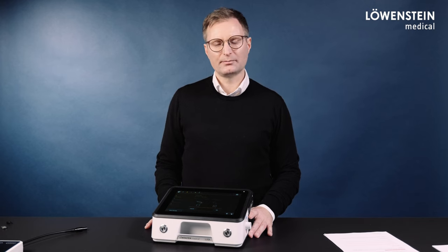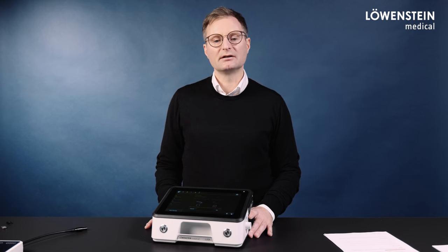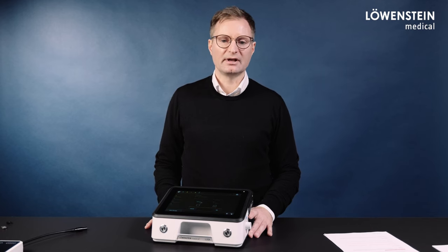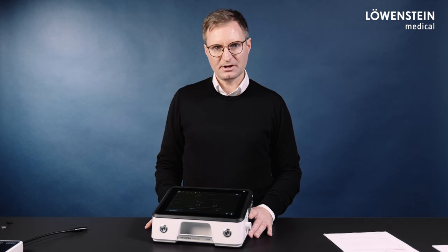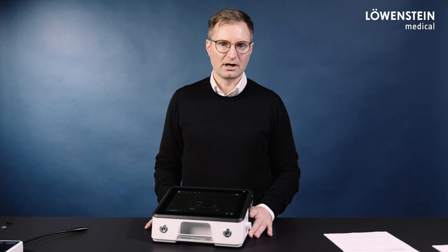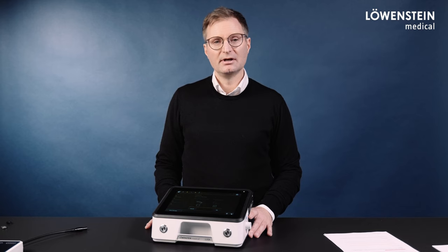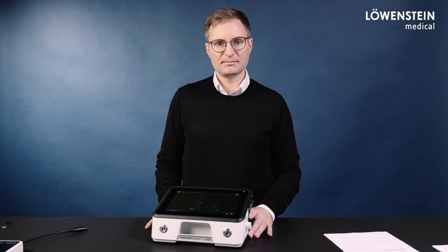If we use a circuit with proximal pressure measurement, the accessories close to the patient, such as catheter mount or HMEF, are measured during the circuit test, and therefore a disconnection detection is warranted. Without proximal pressure measurement, accessories such as catheter mount or HMEF are not part of the circuit test, and a disconnection detection therefore is not always warranted. In order to detect a disconnection in that case, special attention must be paid to setting physiological alarms.